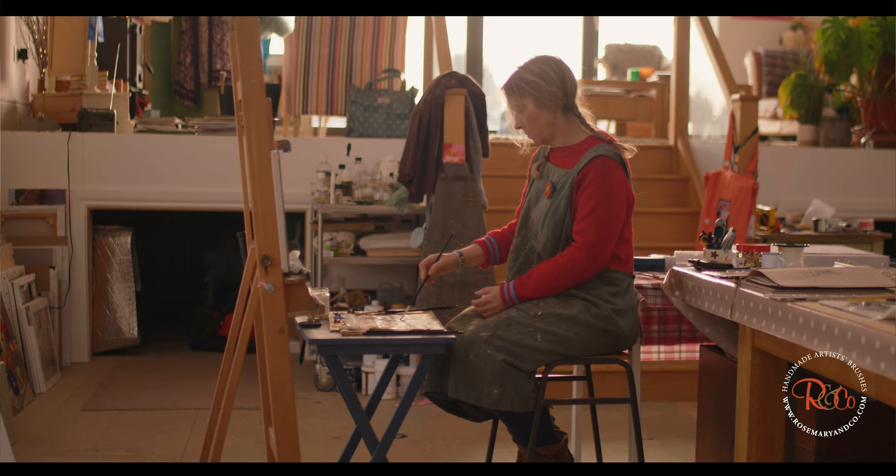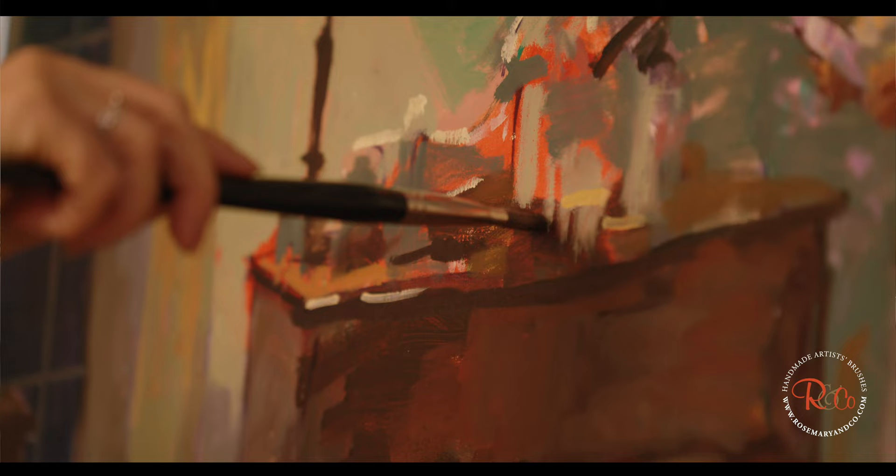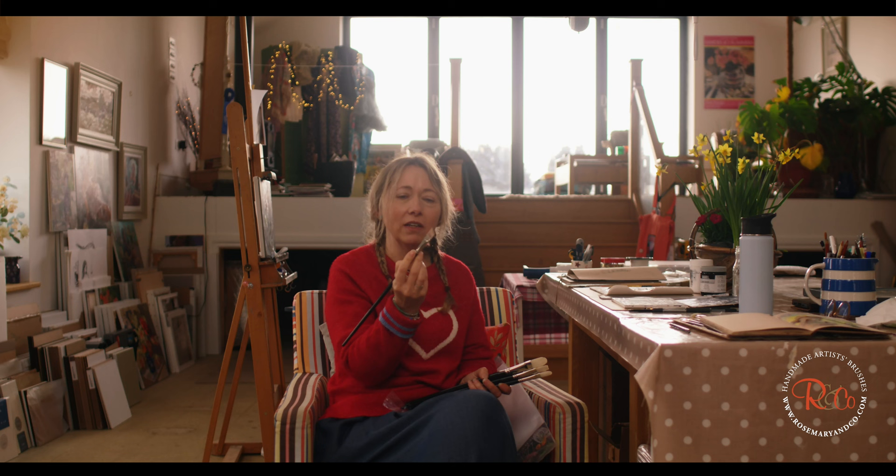I feel I can paint plein air with these, I can paint still life with these, I can paint portraits with these — I just feel like I can do anything with these 12 brushes. One of the brushes that I really started using quite a lot in recent years is the angular eclipse. The thing I love about these is it's a really nice crisp edge, so you can make a very very thin line just with the edge of the brush.